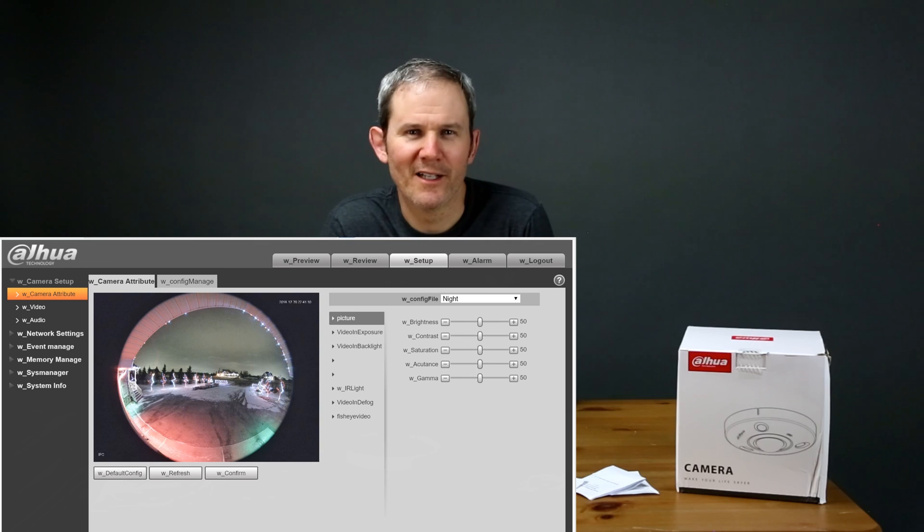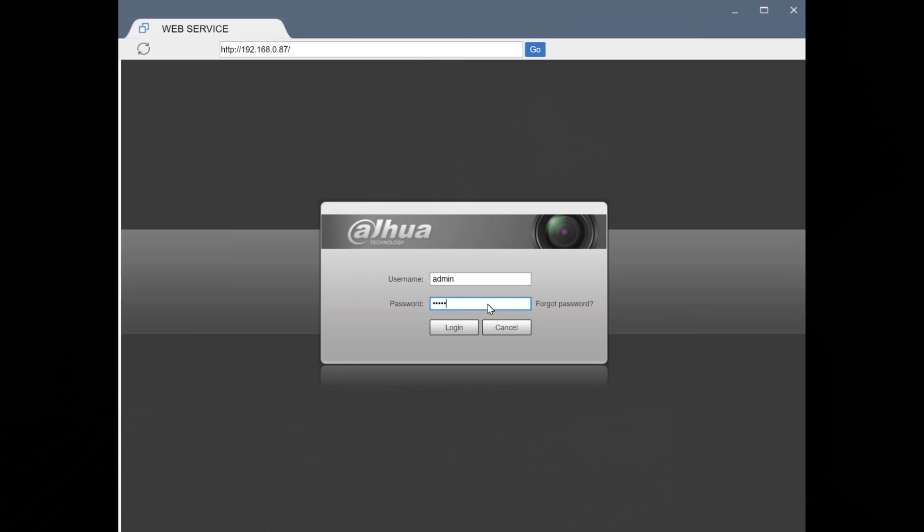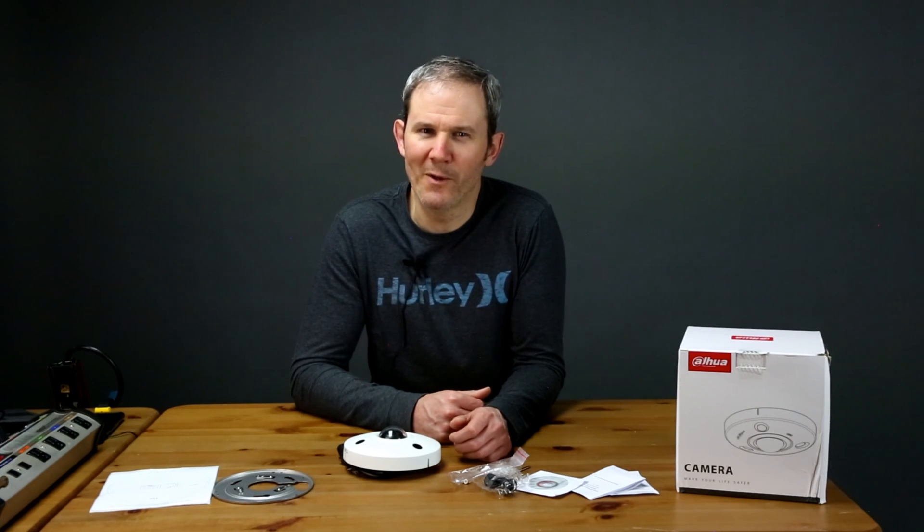During my testing I did struggle a little bit with the web user interfaces. Labels often get messed up, settings didn't behave as expected, and I needed to learn their awkward translated terminology. I often received a 'too many online users logged in' message when trying to access the camera, though when I try again it goes away. I didn't find much help on the web UI or on Dahua's own website or wiki either, but from what I can see this is a common complaint.